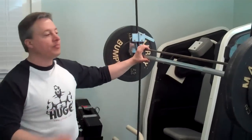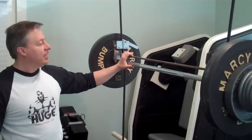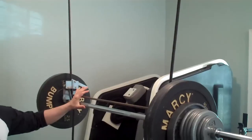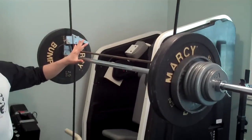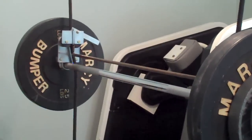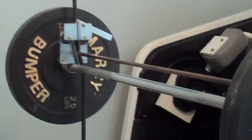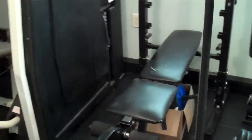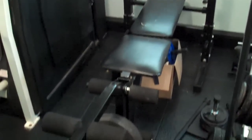This is the barbell free spotter — basically you can do squats, presses, bench press, anything. It's a safety device. I have another bench here that mostly gets used for leg curls, but it can also be moved out under the free spotter for bench press.